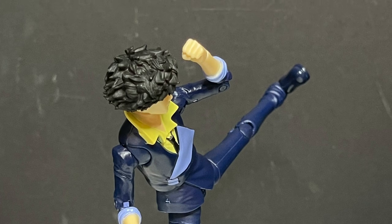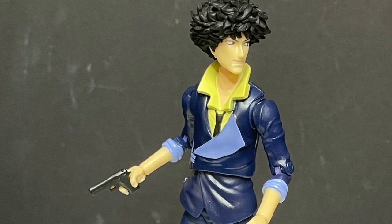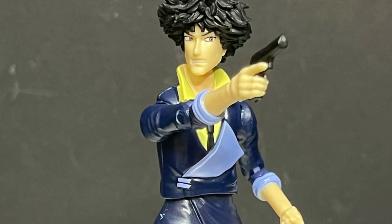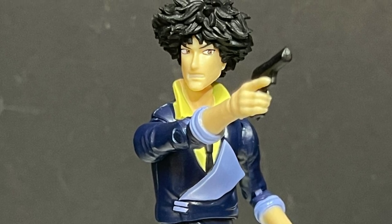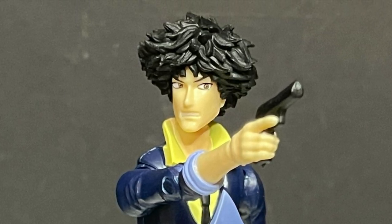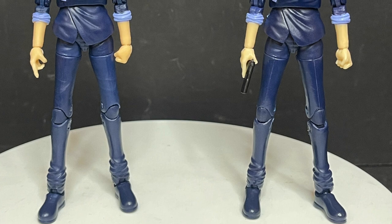He holds the gun okay. This alternate head portrait — the only time I could really think he could make that face is when he was mistaken for Vicious, you know, when he goes 'you think I'm Vicious?' Other than that it's not a very Spike Spiegel face. If anything, a more relaxed, smirking face would have been better. I just don't feel this one matches the character at all.